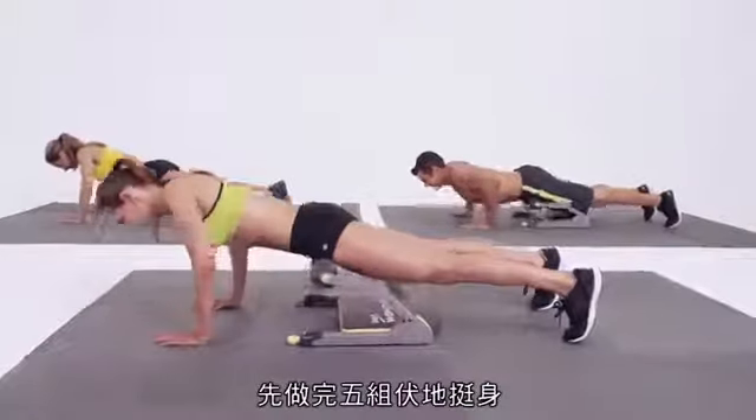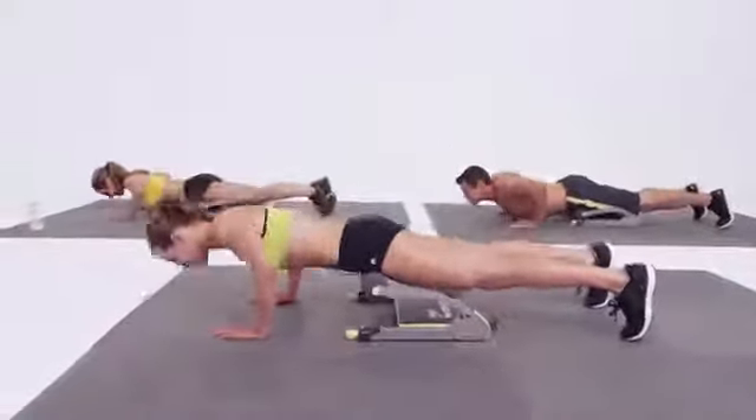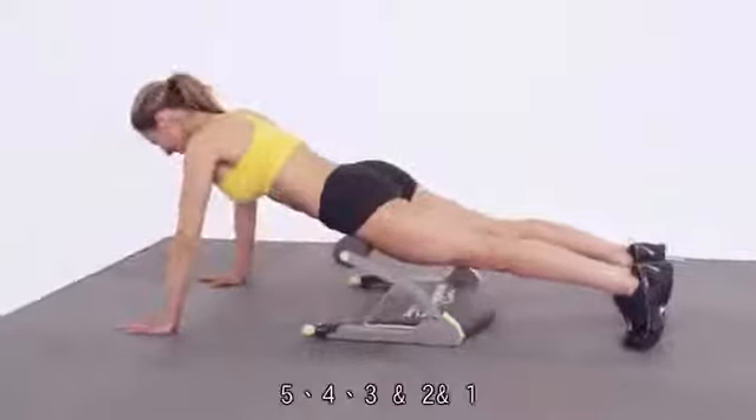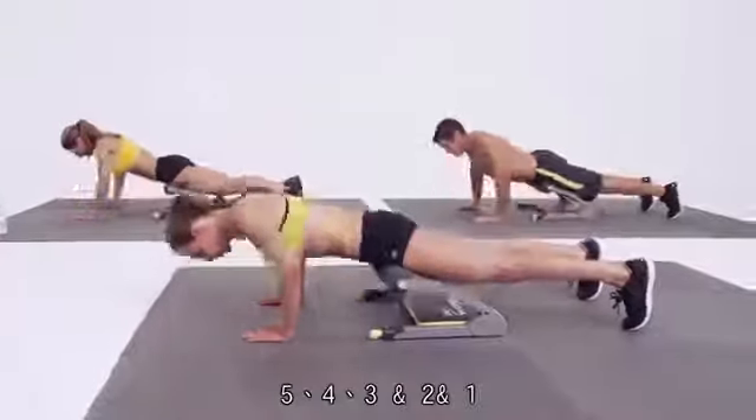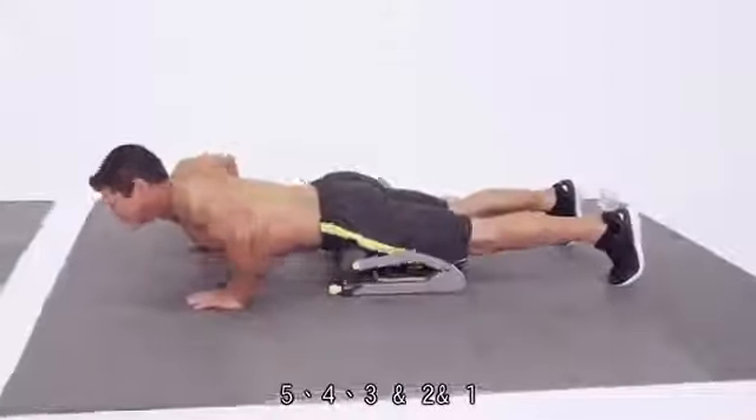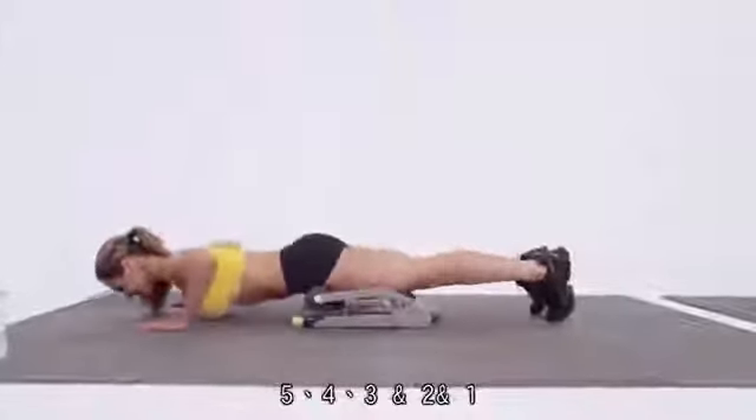Finish out on your last five push-ups here. Five, four, three, and two, and one.